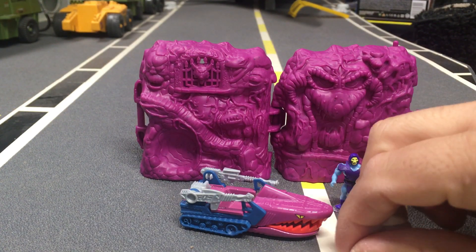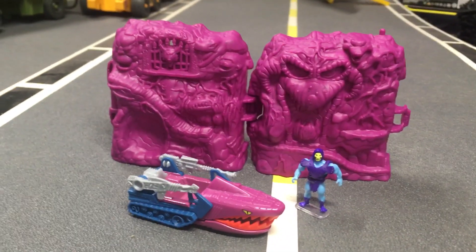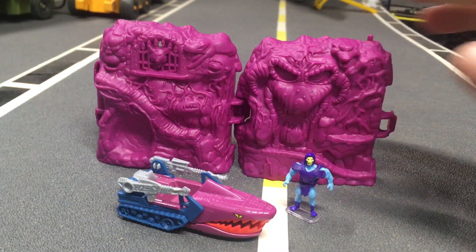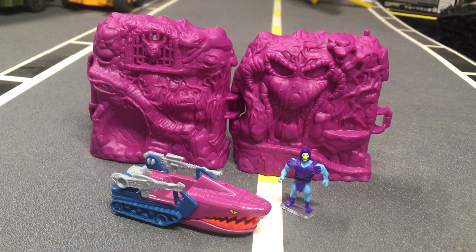He lost his weapon — move that to the side. Check it out! My toys are getting more convenient for my shelf; they're getting smaller and smaller. That's great — that means I can buy more toys.